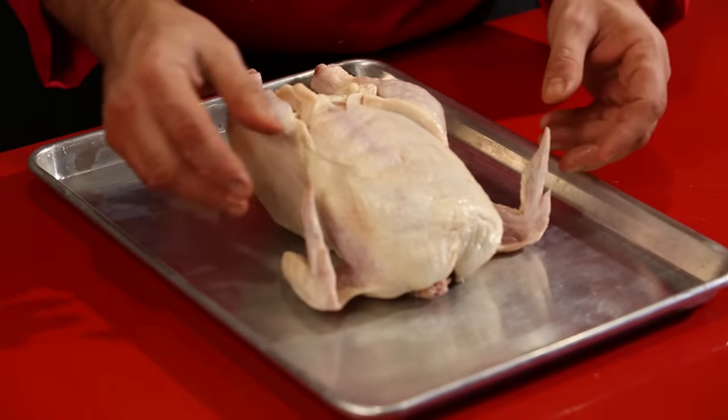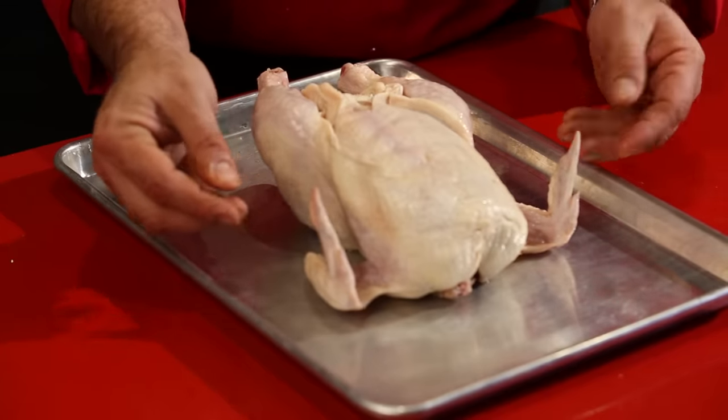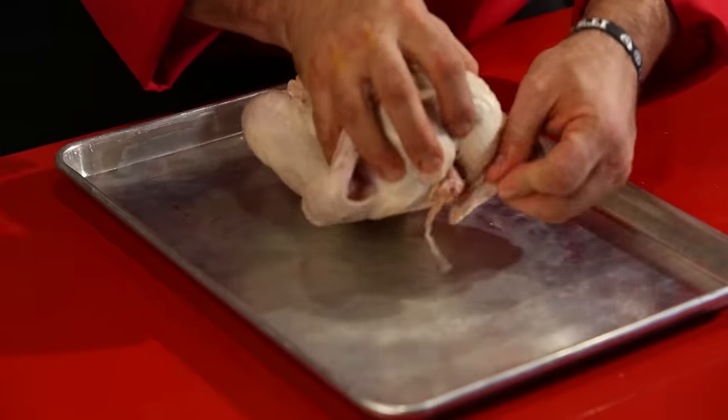As you can see, if you don't do anything with these wings, they're going to stick out, they're going to burn, and they're a lot thinner. It's a very simple process — you just turn them around and they go right under the chicken.